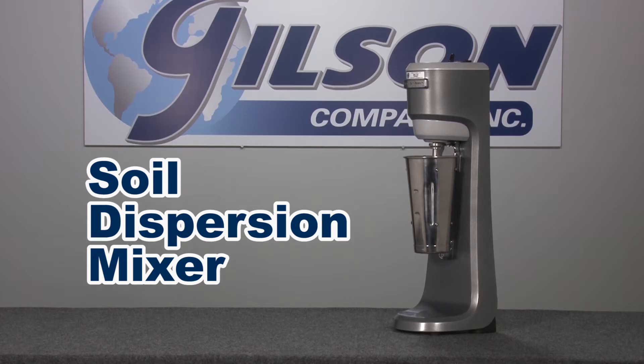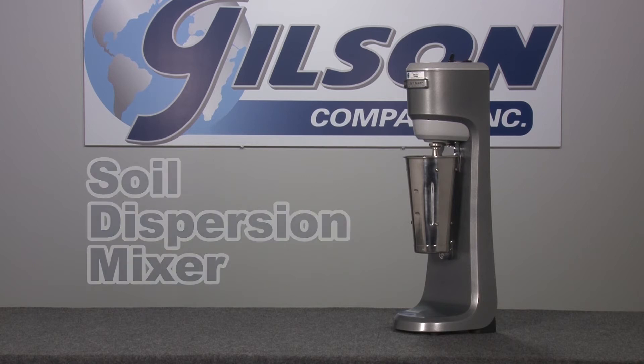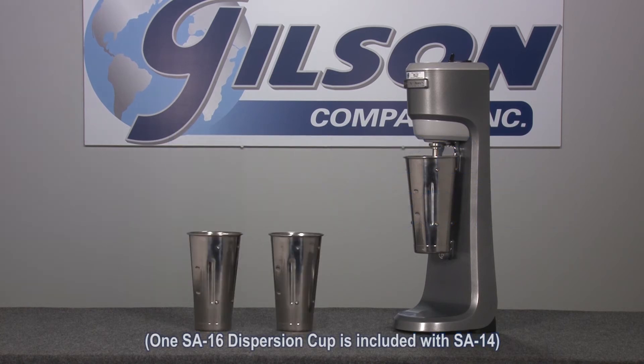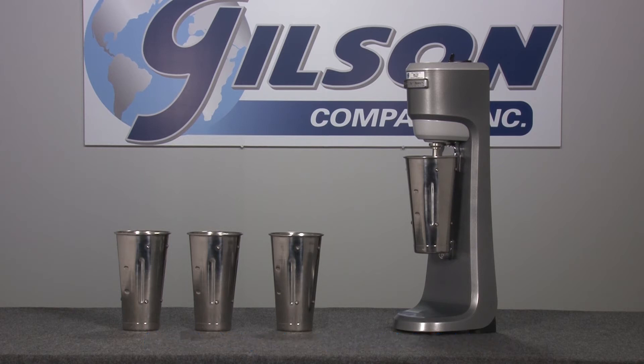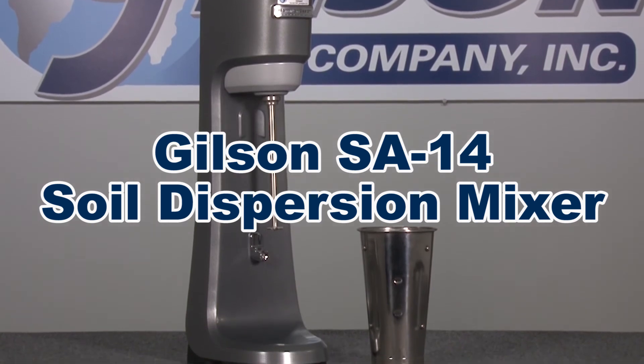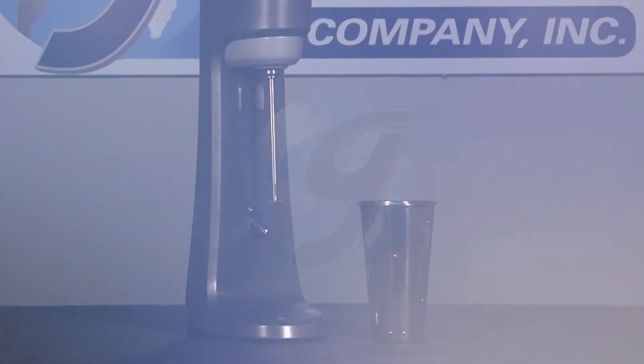The SA-14's heavy die-cast aluminum housing and stainless steel durable spindle are built for a long service life, and adding additional Gilson SA-16 dispersion cups allows for more efficient sample preparation, making the Gilson SA-14 Soil Dispersion Mixer the right choice for your materials testing lab.